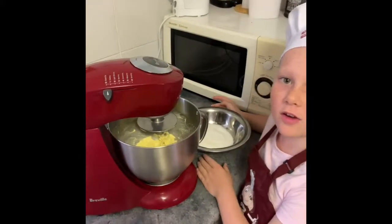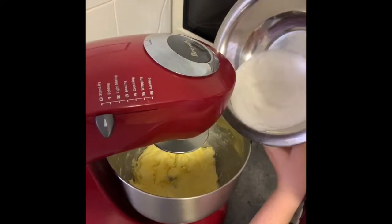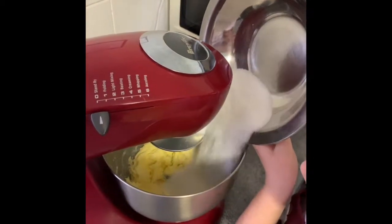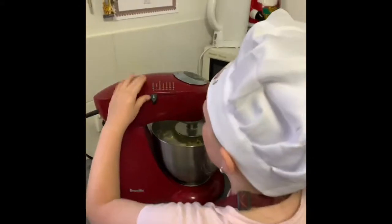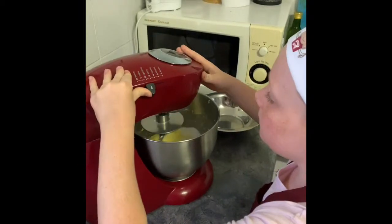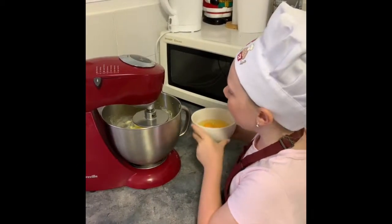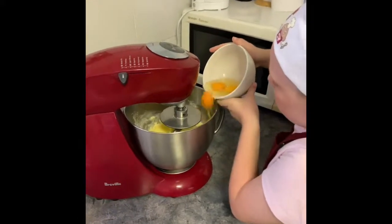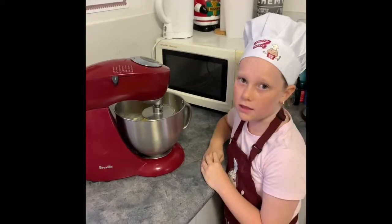When your butter is soft, put your sugar in. Then put it back to speed three. Now add your eggs, then put it back to speed three.